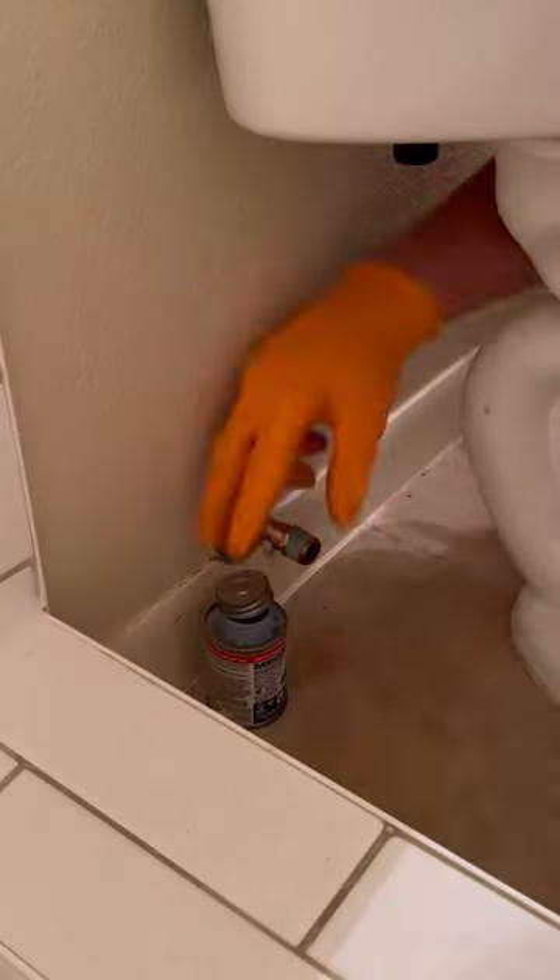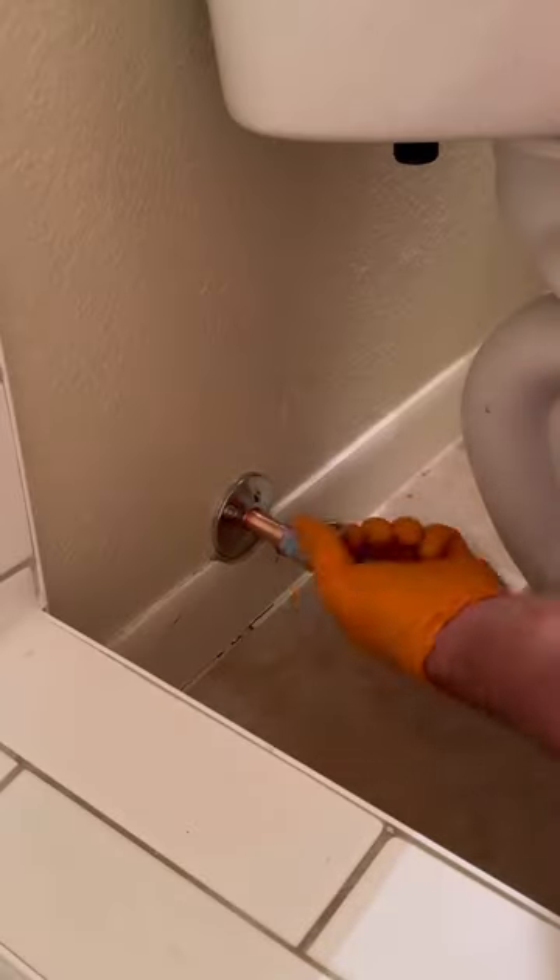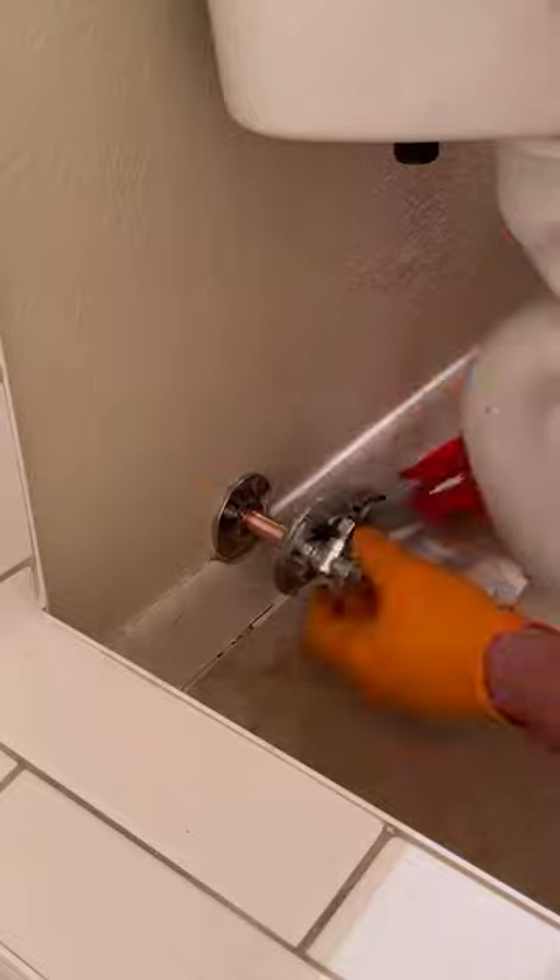Once I got the new male adapter soldered on, I used Mega Tape Teflon Tape and Megalock Pipe Dope for the thread sealant. Then I threaded on the new OD quarter turn shutoff valve.